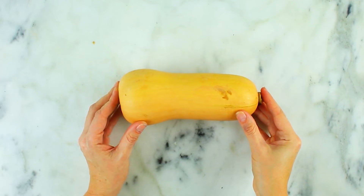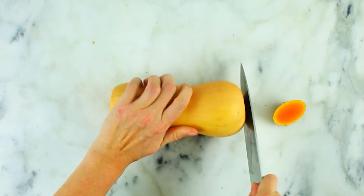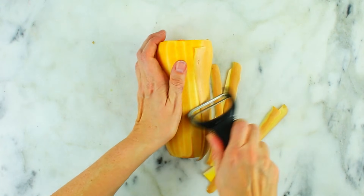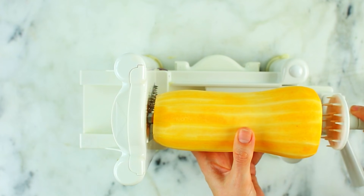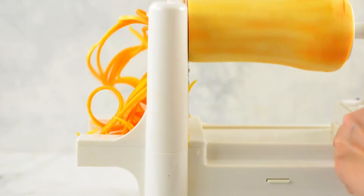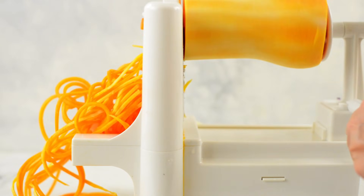Now we're going to make some spiralized butternut squash noodles, which is just so fun. Chop off both ends and then peel it — just like with the jicama, use a Y peeler to remove all of the peel. Anytime there's peel that's not edible, that's what you have to do because the spiralizer will just spiralize it into noodles as-is. Remove all of the skin, then attach to the spiralizer and spiralize. Try to find the most evenly long butternut squash — the longer and narrower the better for even noodles, though any one will work with a little adjustment.